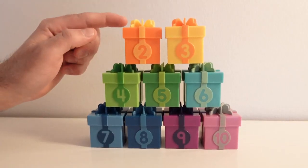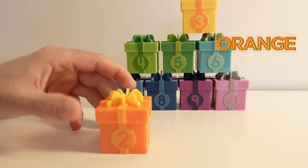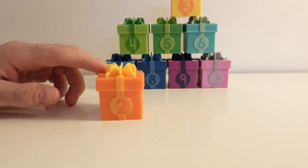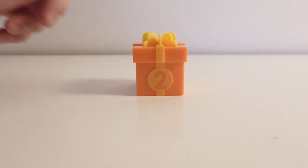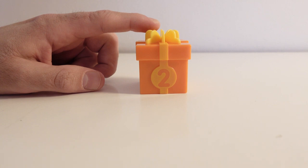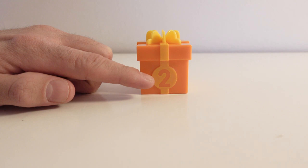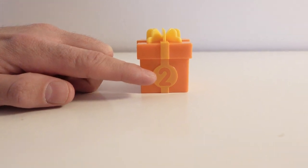The next color over here is orange. Let's open it up and see what's inside. This present box has the color orange, and on it we have the number two. Here is the number two. Say two! Two! Very good!